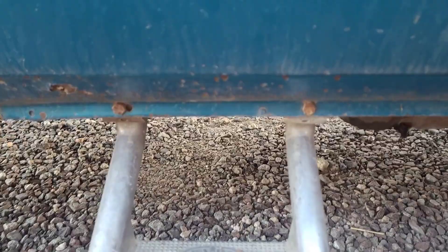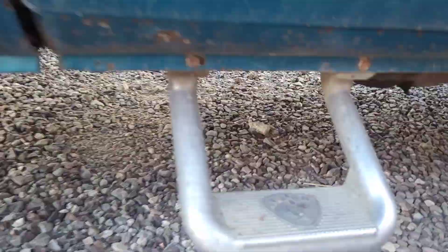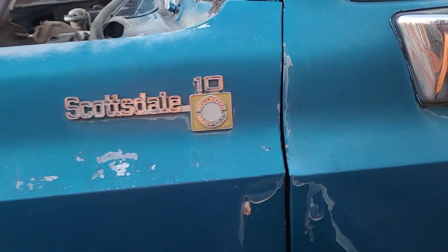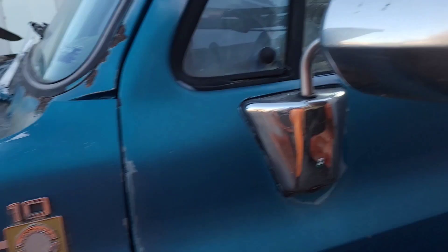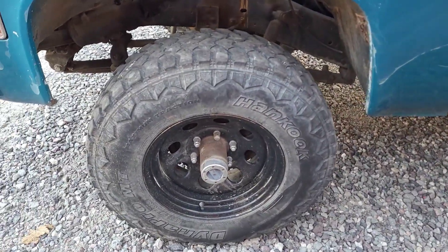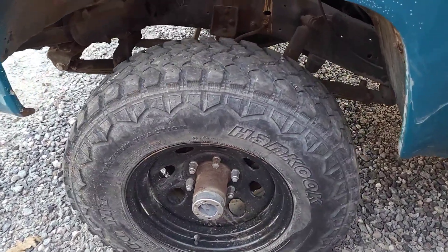Over here we got steps — apparently that's how they're supposed to be mounted, right to the rocker. Scottsdale 10 badging, nice mirrors, wing windows — hell yeah. I got mud terrain tires up here and all the wheels match; they're all 16-inch rims, I'm guessing nine inches wide.